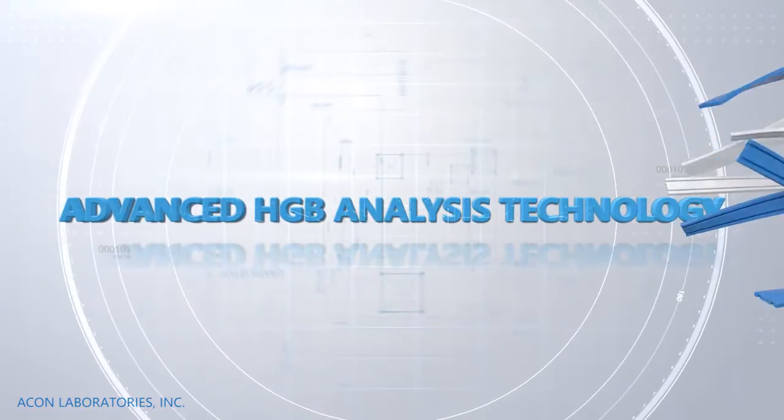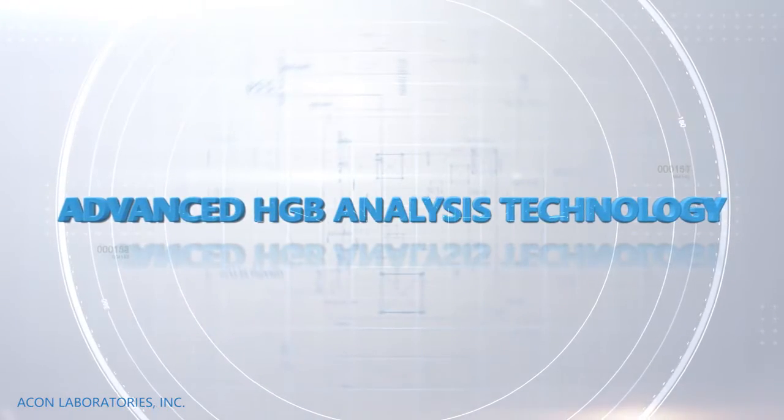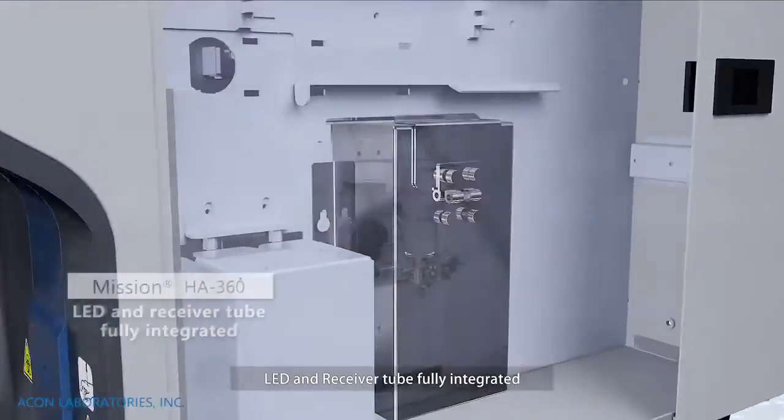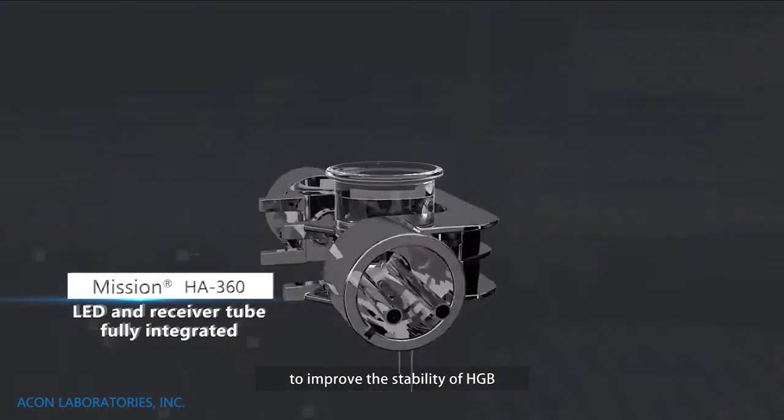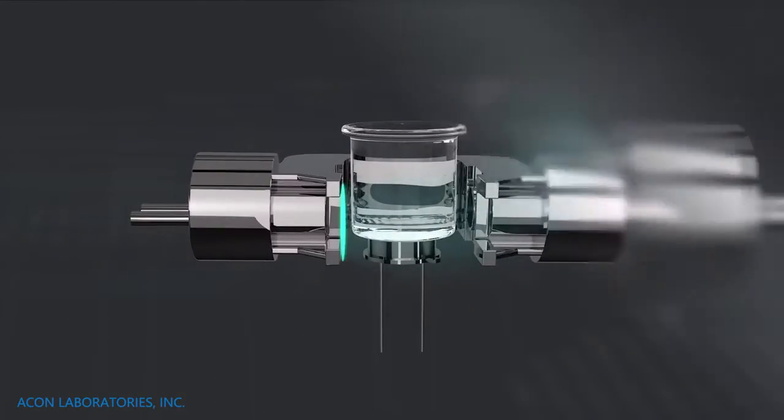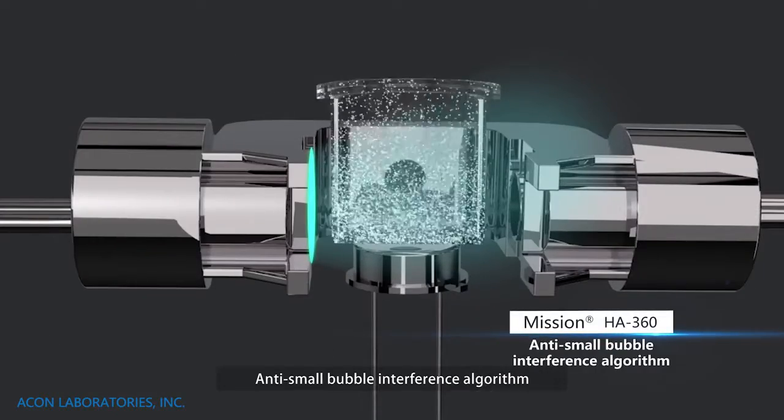Advanced HGB analysis technology. LED and receiver tubes are fully integrated to improve the stability of HGB. Anti-small bubble interference algorithm included.